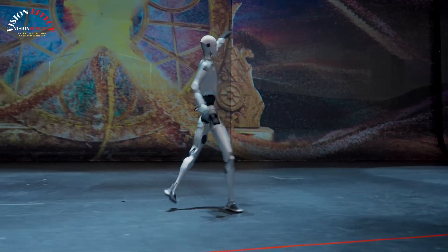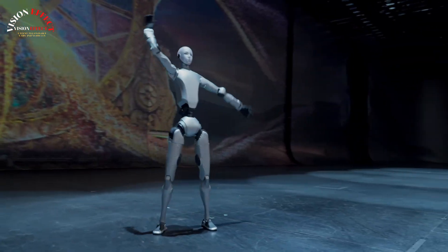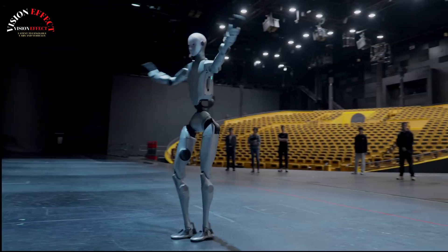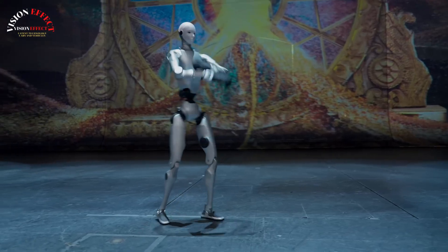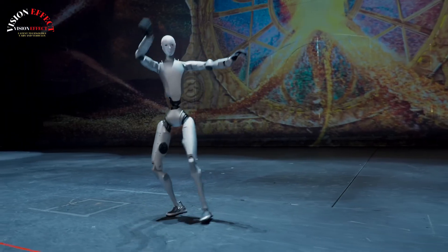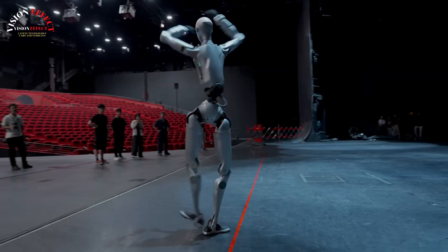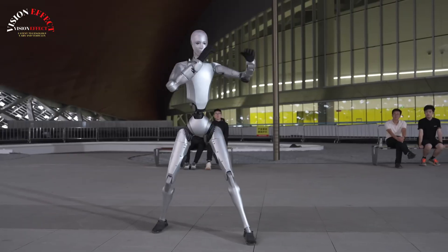Yushu Technology has launched the H2 bionic humanoid robot. On October 20, Yushu Technology officially announced the launch of its next generation bionic humanoid robot, the Unitree H2. According to official information, the Unitree H2 is 180 cm tall and weighs 70 kg.